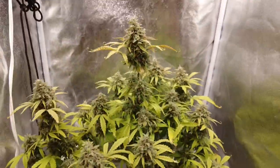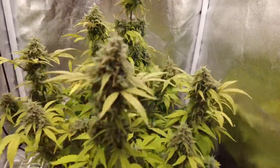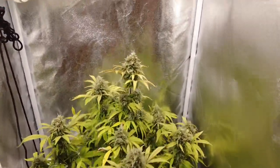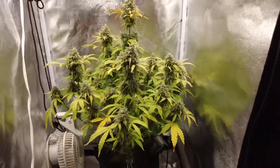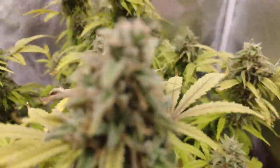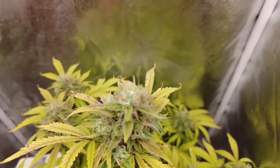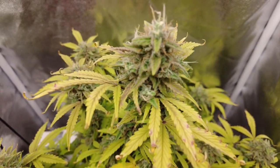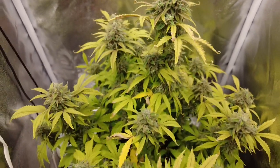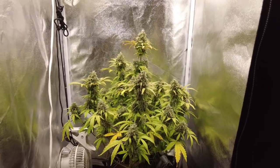As a bonus update: this is the droopy autoflower that we thought we killed, that wasn't uptaking nutrients. It turned out that we overfed this girl and she got nutrient lockout. I did a flush, waited five days before I started feeding again, and everything turned back around — she started growing, the leaves perked up, everything's looking good. Something I learned: if you do get nutrient lockout, that's two weeks of the grow that literally just stops, so you need to add that on to your timeline. Instead of 70 days, we're at day 90–91 right here.